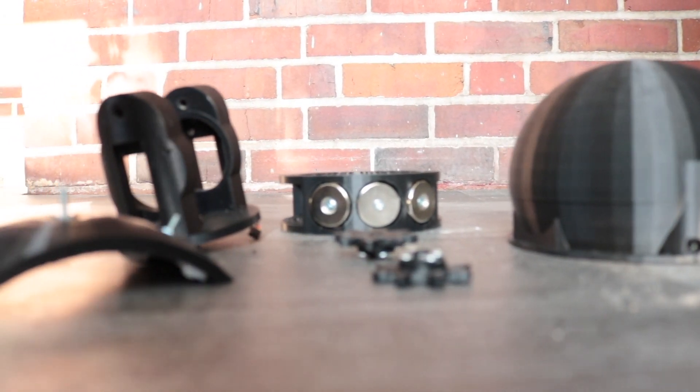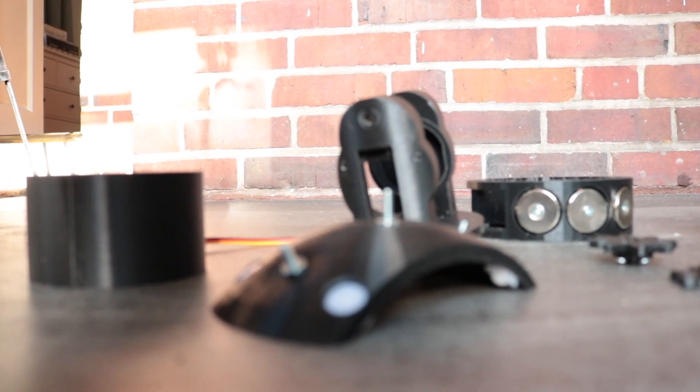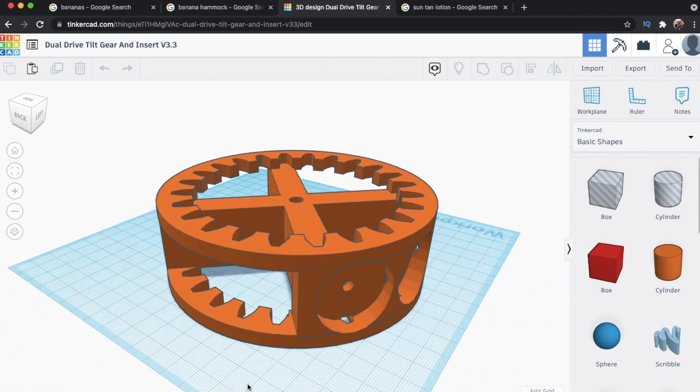I can print these parts as good as I designed them, so it prints them good, but there's definitely something lacking in one of those areas. It's me and the designing. Here I am in Tinkercad, so you know I'm a professional. Just look at all them sexy curves.